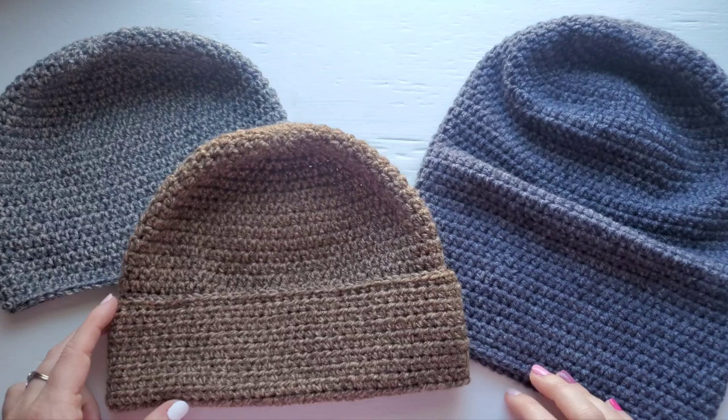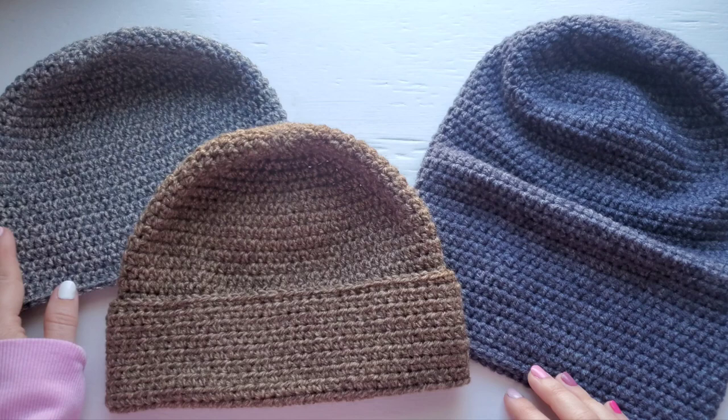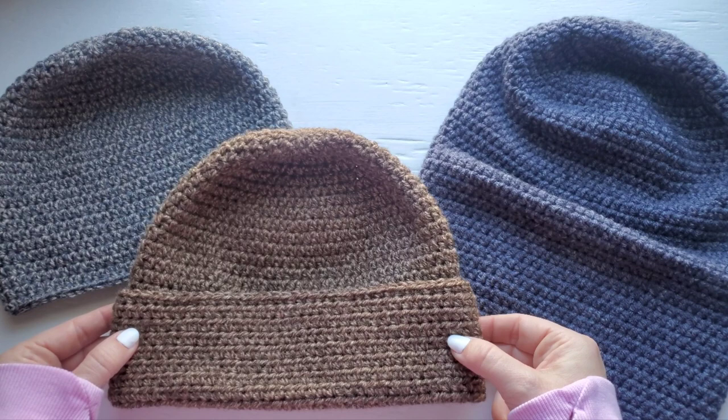Hi everybody, this is Jenny from By Jenny Designs, and today I'm going to be showing you how to work up my men's basic beanie with options. You can make this pattern in three different ways: the basic beanie, the option with the folded up edge, or the slouchy option. I'm going to be working up the folded edge version on camera, but I will also tell you the changes to do both of the others as well.